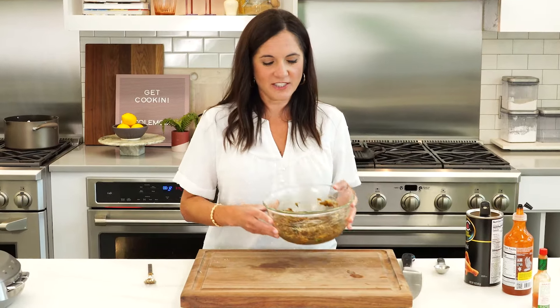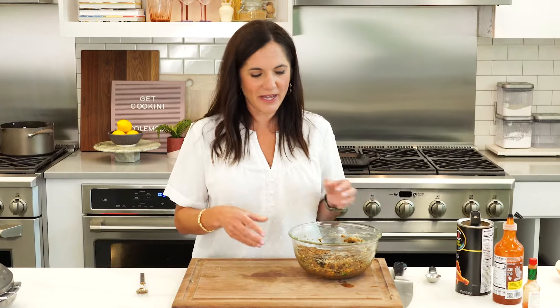There's our mixture. You're gonna divide this into four burger patties. They're gonna be a little bit wet, but that's what you want.